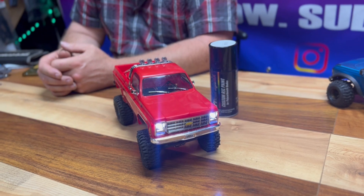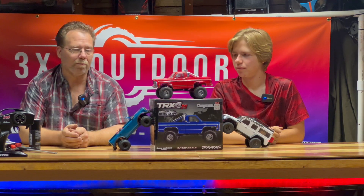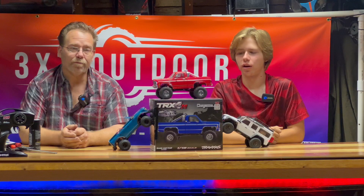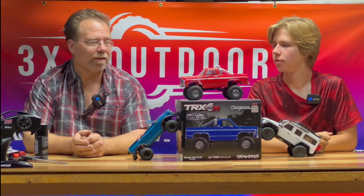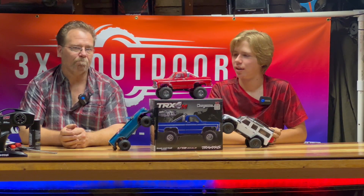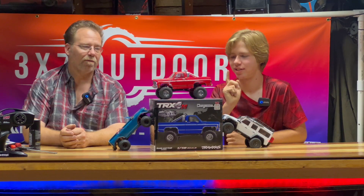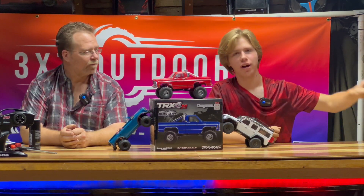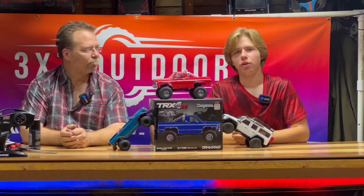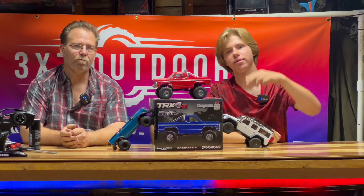Stay tuned because we will do a full tutorial on how to do that in an upcoming video. There you have it — the brand new HiTrail TRX4M. We went outside with it, proved its capabilities, proved that the long arm lift kit along with the larger tires do actually come in handy. I think it could almost hang with the 10th-scale boys. Comment below how long you think it'll take Traxxas to come out with a Ford body, like an old '79 Ford. And personally I'd love to see a Mercedes 6x6 in 18th scale — come on, Traxxas! If you want to see more videos like this, subscribe and ring the bell. 3x7outdoors signing out.